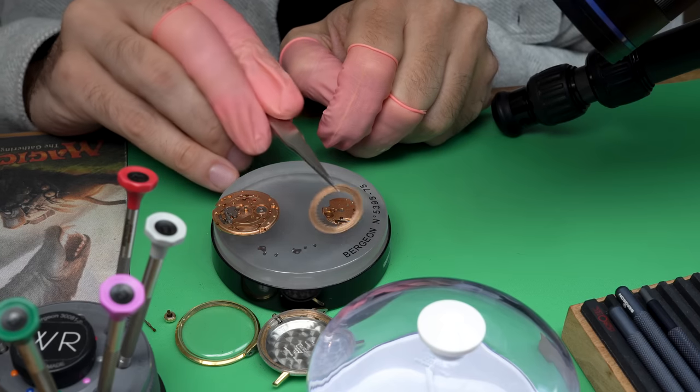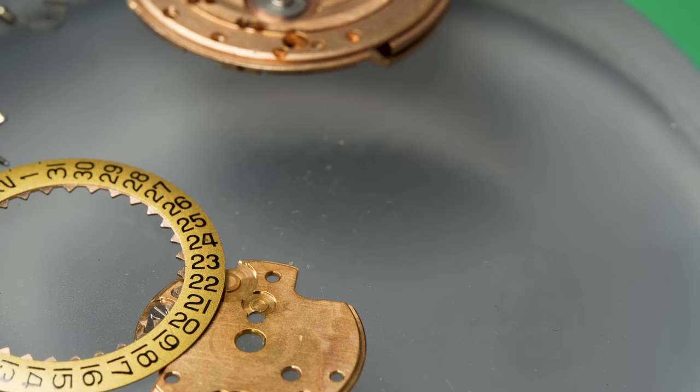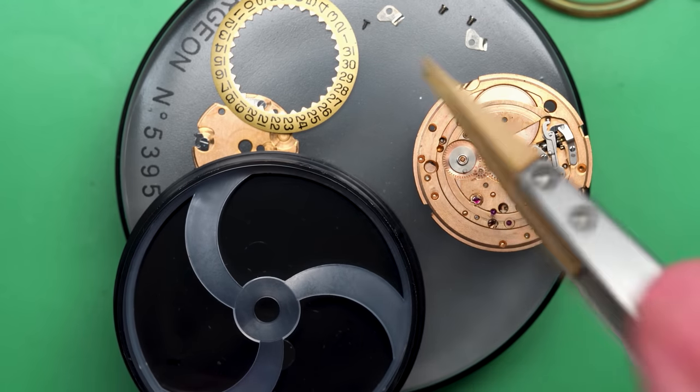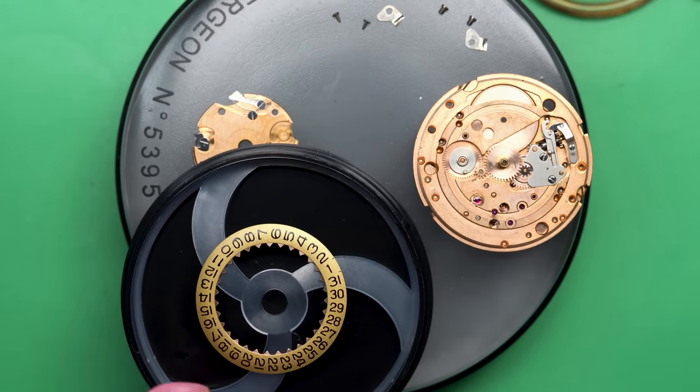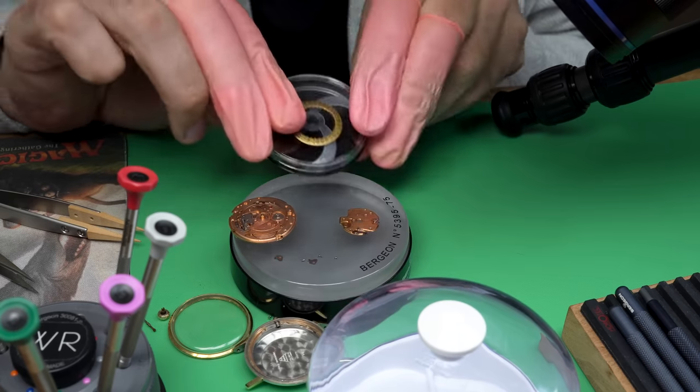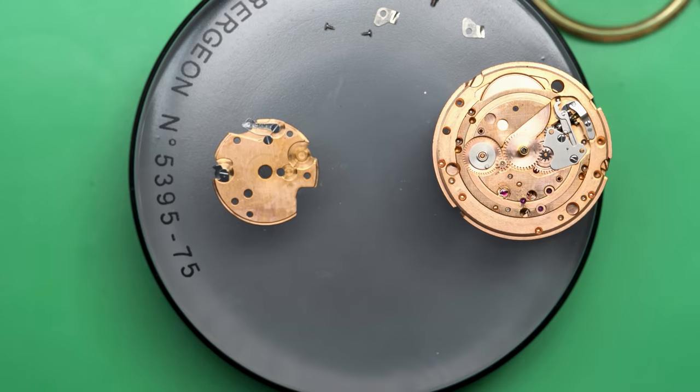I can put the dial in a dial box and continue with the disassembly. This is the calendar side, the dial side of the watch. As you can see, this one does have hours, minutes, seconds, and a calendar wheel as well. It just separates off from that disc. I'm going to use a dial holder for the calendar as well — you just can't be too careful with these parts.